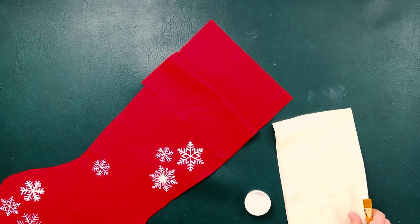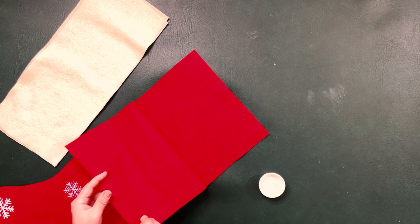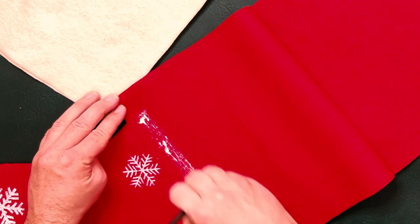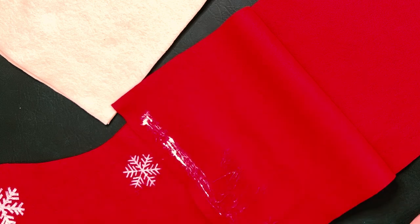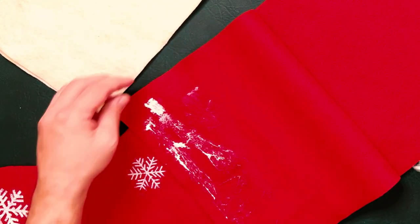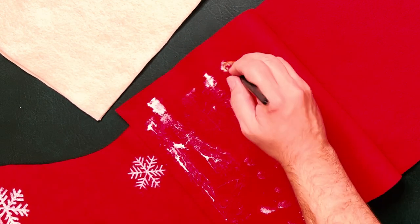We have some white felt cut here that we're going to add to our stocking with a little bit of felt glue. We're just going to glue it on the inside of each piece. The reason we're not using the bottle directly is because that sometimes leaves marks, and since we're going to stitch it all together, this is just to act as a little extra reinforcement.